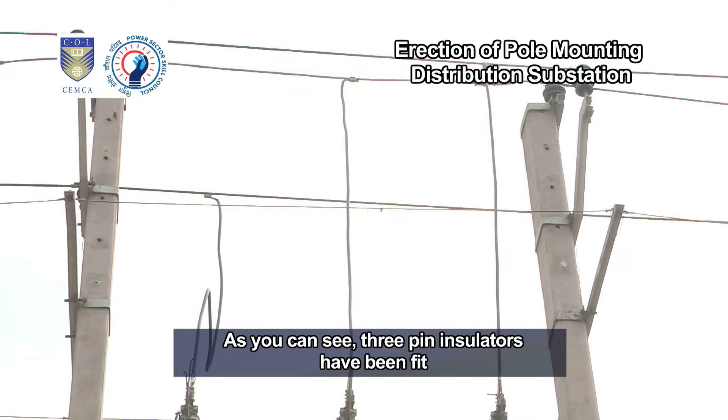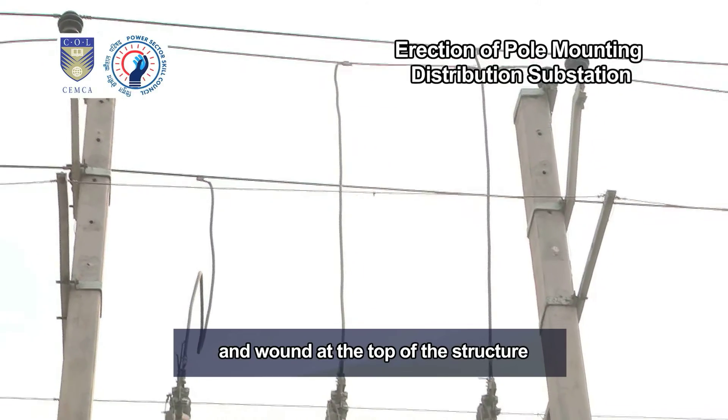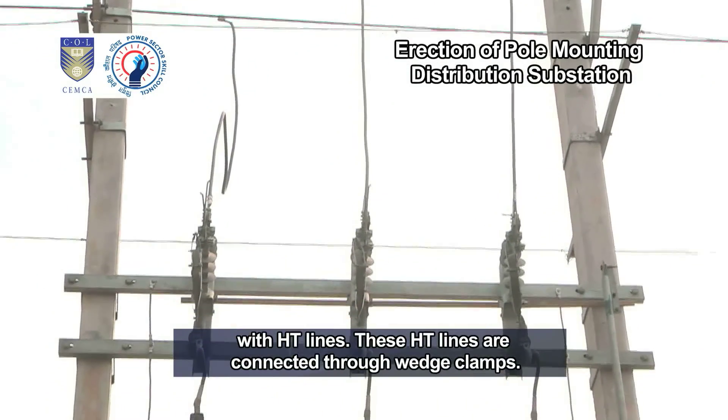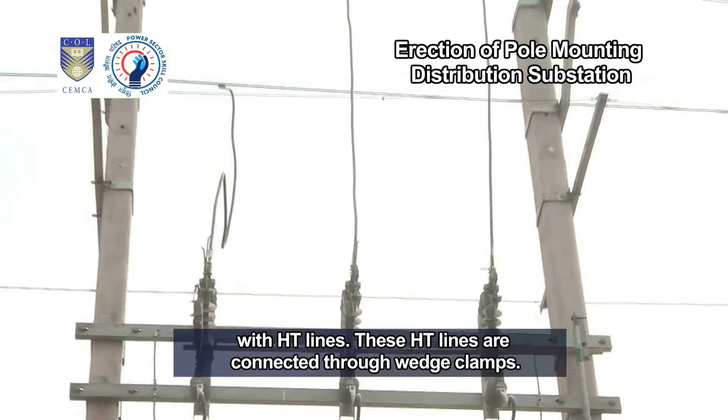As you can see, three pin insulators have been fit and wound at the top of the structure with HD lines. These HD lines are connected through wedge clamps.